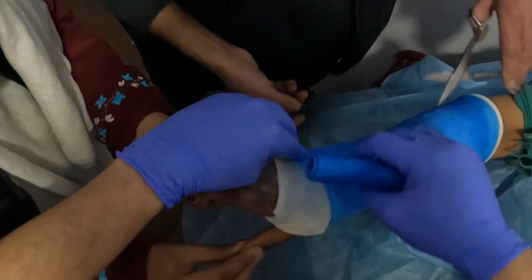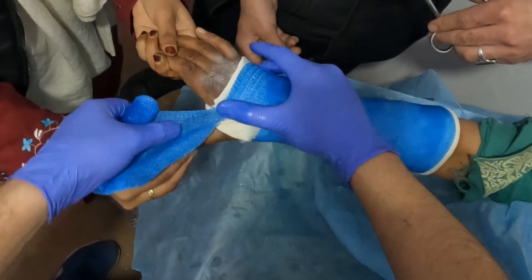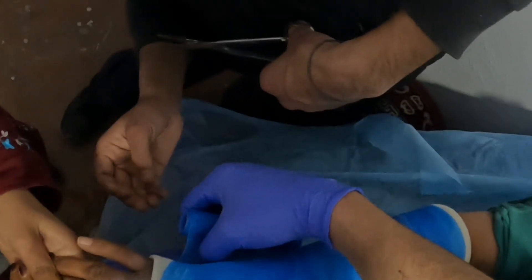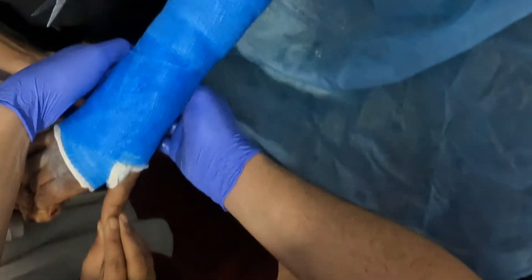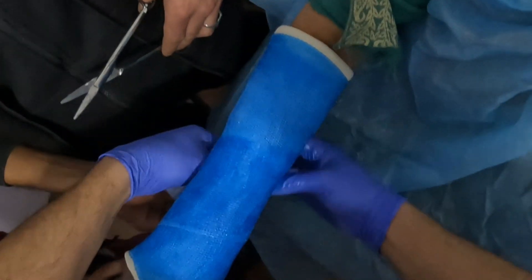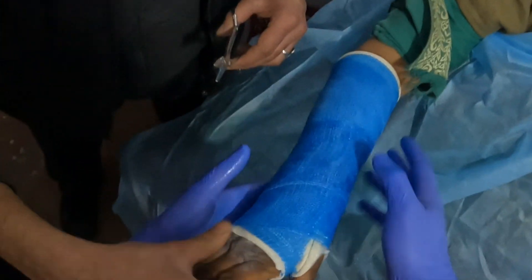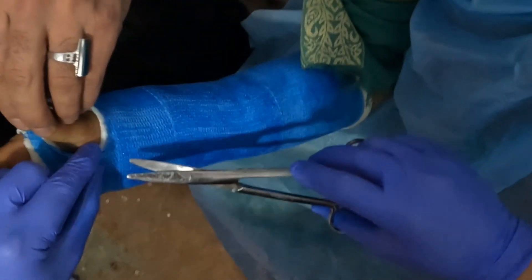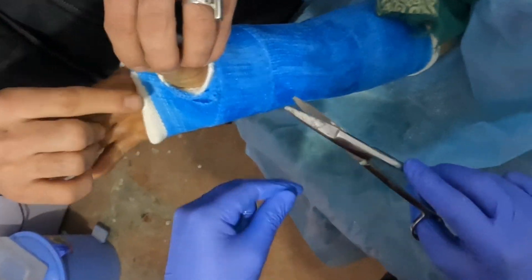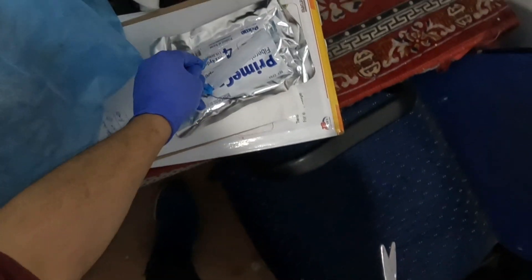Once we reach the thumb again, we'll cut it — almost around 90 percent of the width of the cast will be cut — so that we can wrap it around the hand of the patient, then go across the wrist and end the fiber cast there. The most important step now is to look for any overhanging of the fiber cast. I found one and decided to trim the excess so that it becomes very comfortable for the patient.